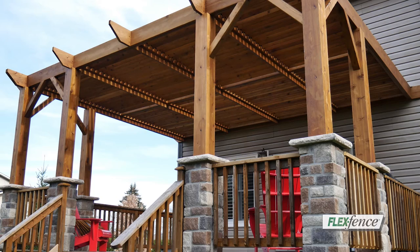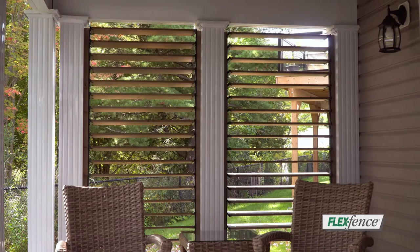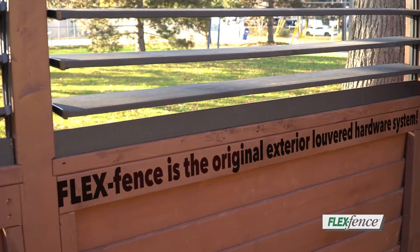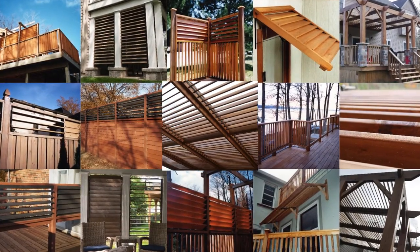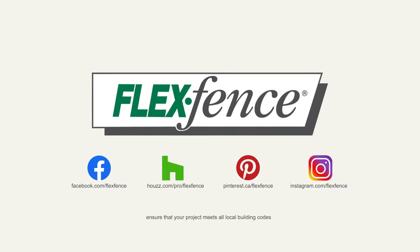There's so much more you can do with FlexFence. The only limitation is your imagination. Don't be fooled by imitations — FlexFence is the original exterior louvered hardware system on the market since 1997. For full project details and free downloadable plans, visit the DIY section at flexfence.com.